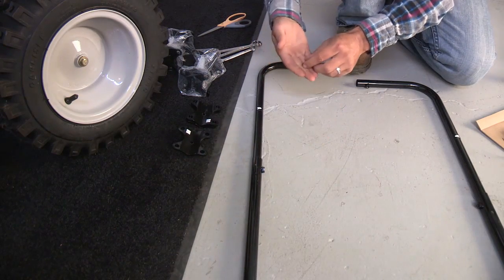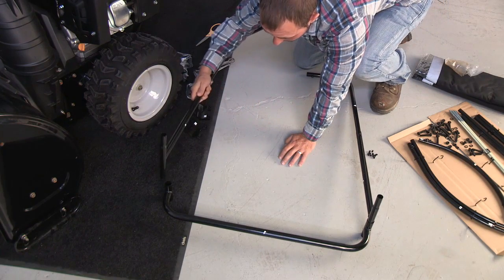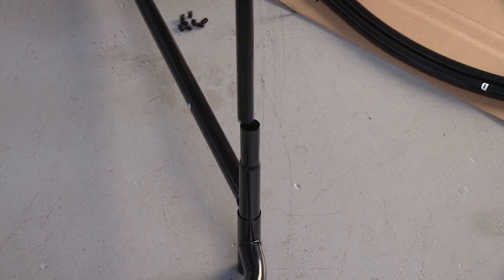Slide each set of bars labeled A and B together. Use a set screw to secure the bars finger tight. Attach bar J into the B end of the assemblies of A and B with the nut facing the inside of the frame.